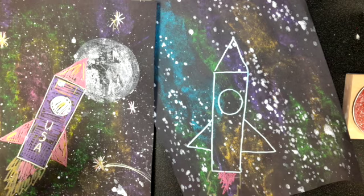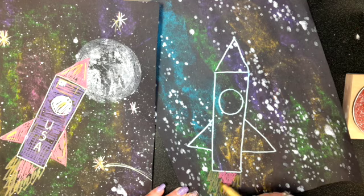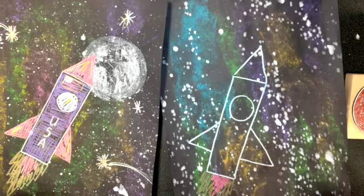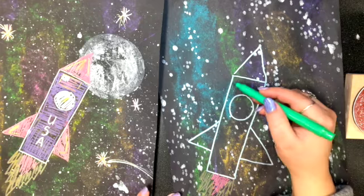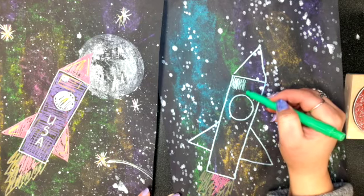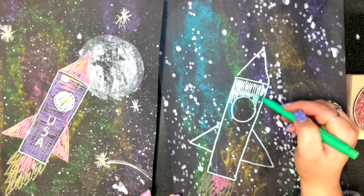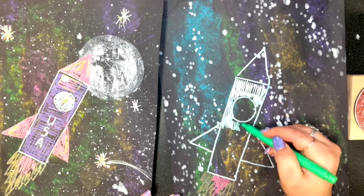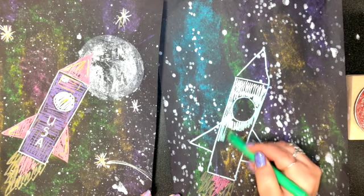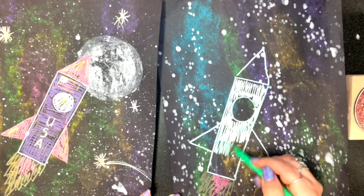It doesn't have to be colored in perfectly — just kind of color it in a little bit. That's the drawing of my rocket ship. Now I'm going to start coloring it in. Again, you don't have to color it in all the way, just kind of zigzaggy across — do the best you can. Choose any colors you want; I'm choosing green for my rocket ship. You can tell these markers are kind of shiny.